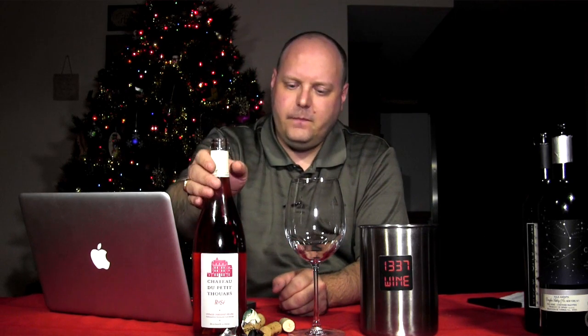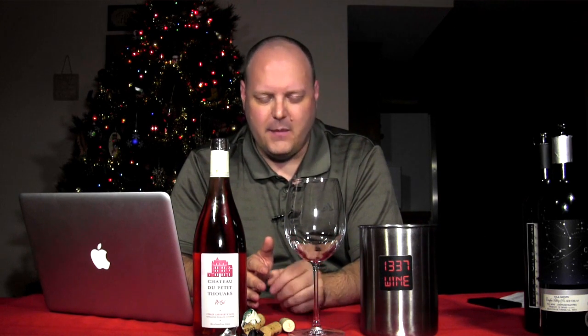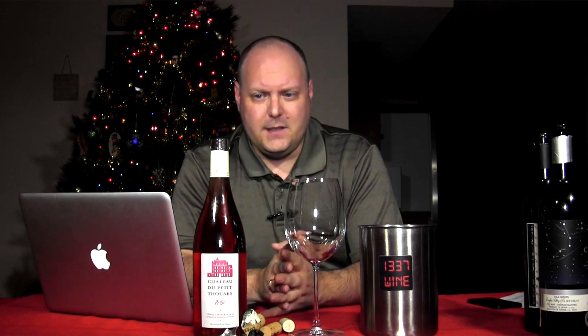I'm still floored that I was given wine by people that had never met me — I hadn't set up anything in advance with them. I just was going through and they tweeted me. I'm still floored by it. They also gave me another wine which I think I'm going to be doing as one of my Christmas wines. That's going to be awesome.